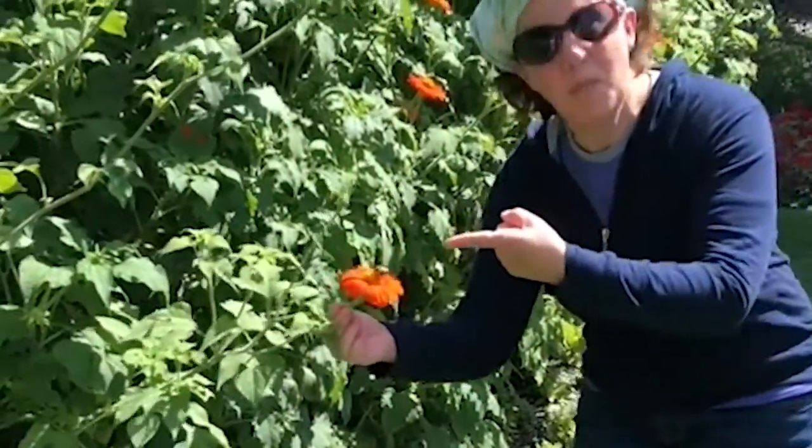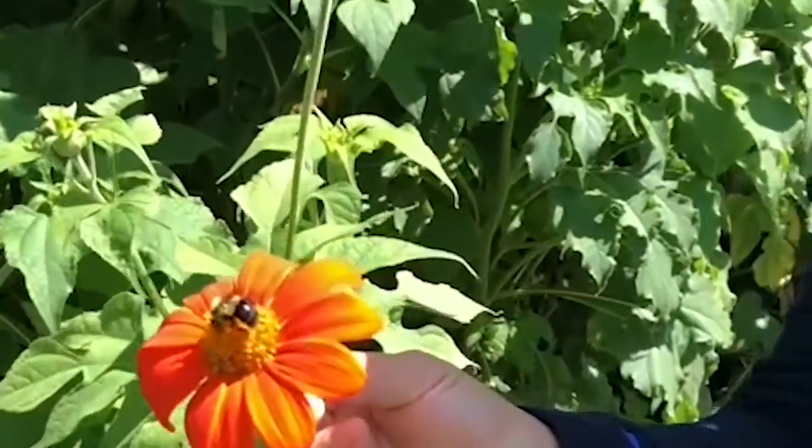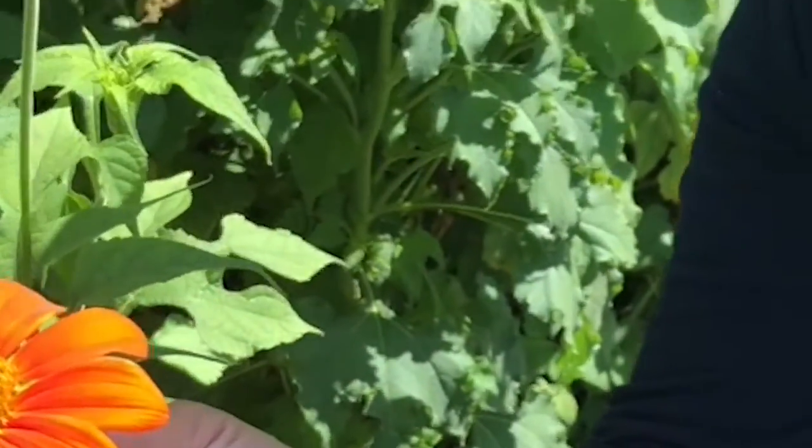Oh look at this beautiful flower — is that amazing or what? And look, there's a bumblebee on it pollinating the flower. This is an amazing place. I was just walking along and all the sudden here it is. Let's take a look at some of the other flowers in this amazing garden.